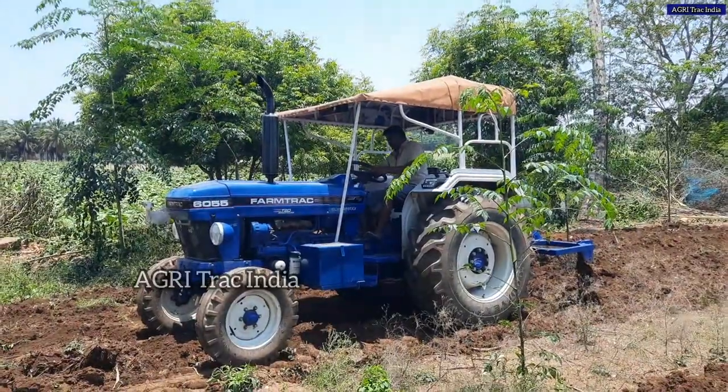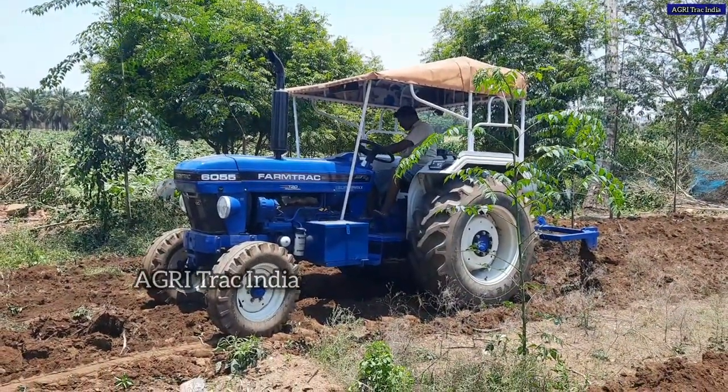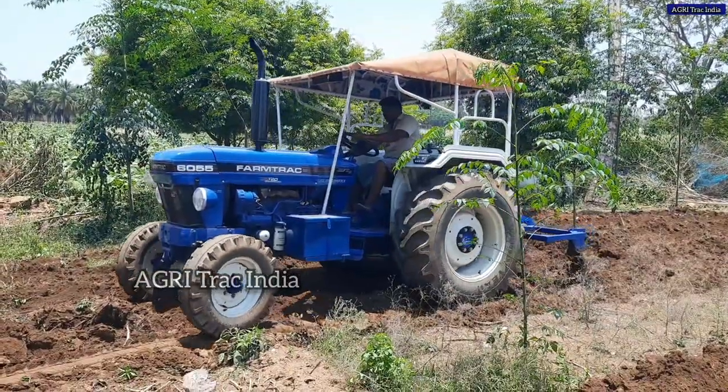In this video, our farm track is about 95. You can see the 5-time duck food cultivator performance.